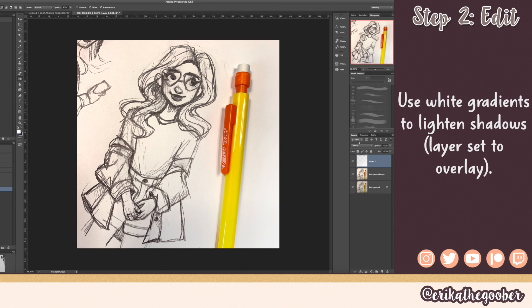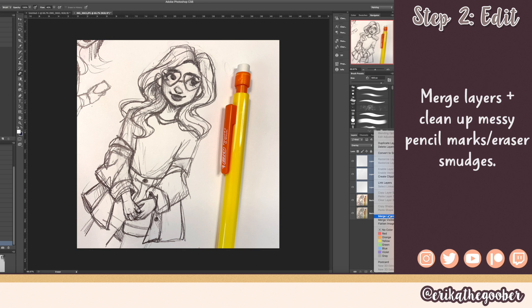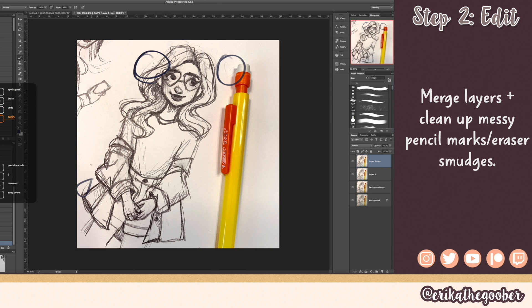Let's see — soft light, overlay looks better — and then you can adjust the opacity. I'm going to go back and erase some of this very softly to get our sketch back, but you don't want to do it too much. Then I'm going to merge these layers, duplicate this one again, merge it, and now we are going to clean up some of this mess — like eraser marks and things like that around the sketch.